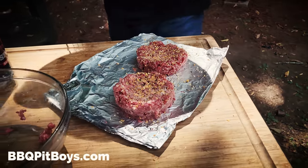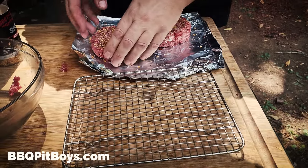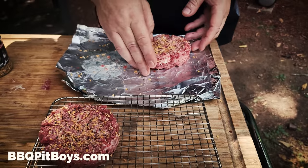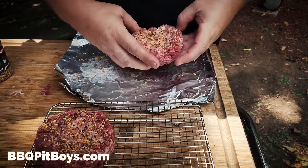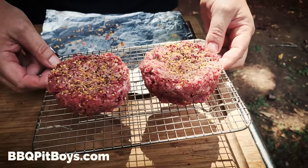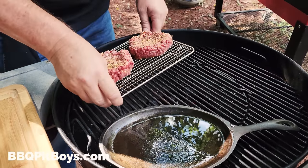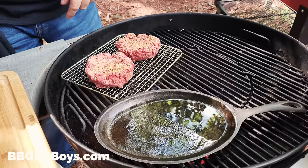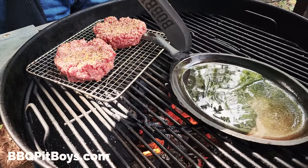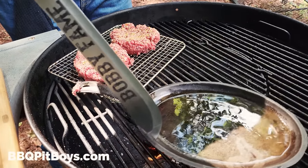We're going to use this cake rack because it's got a fine grate, which is far smaller than the Weber grate. Because these are going to be very loosely packed, we don't want to have to lift them around on the grate, so we'll transfer them on this. You could cook these on a stove in the kitchen too. We're just going to leave them opposite the hot coals.